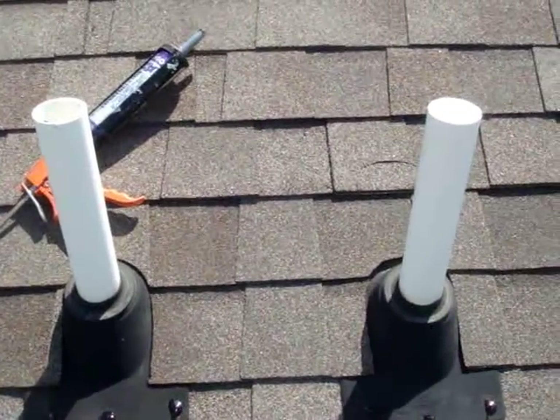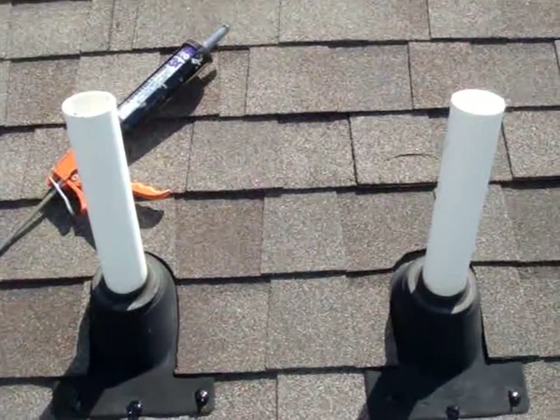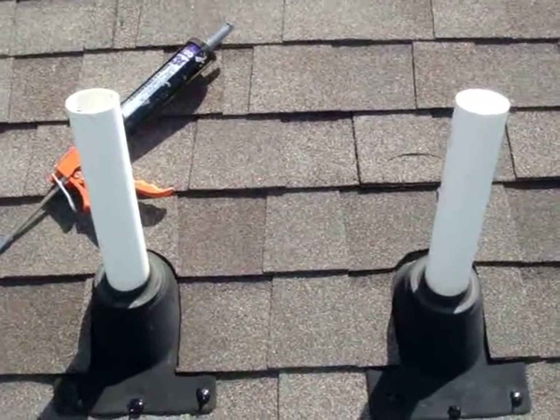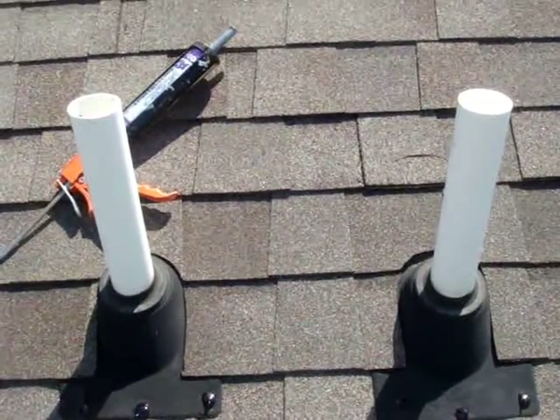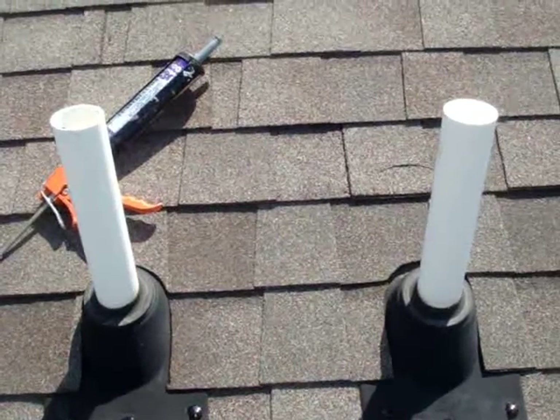Here's a little tip: take care of your pipe collars. Have them checked out every couple of years — you're going to avoid a lot of damage that way. We thank you for watching our roofing channel, mdservices.com. This is Bill Thomas, and we'll see you next time.